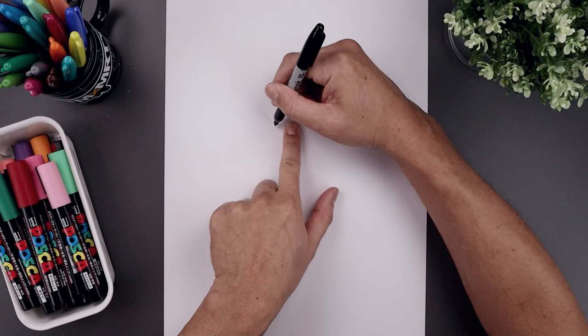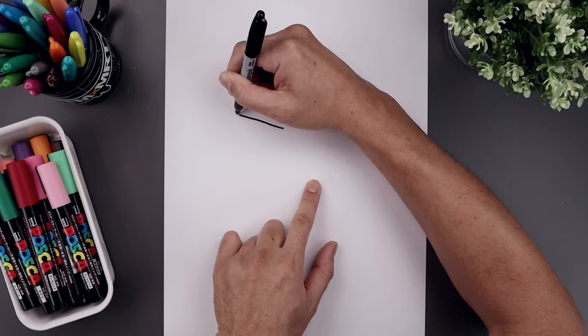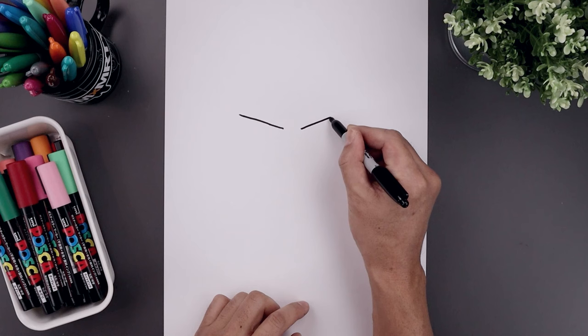Let's begin today's lesson in the center of our page with the top edge of the brow. We need a gap in the center, so let's start over on the left side. We draw a straight angle line going up and then out. Let's line up the inside over on the right and draw the same length line.